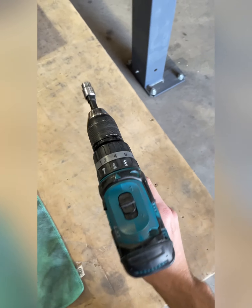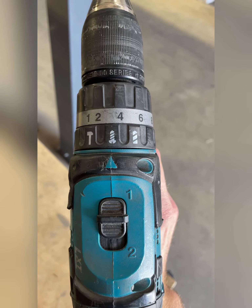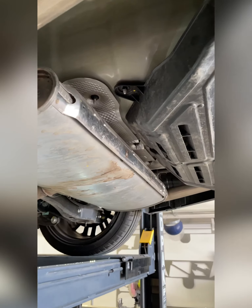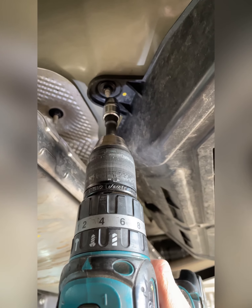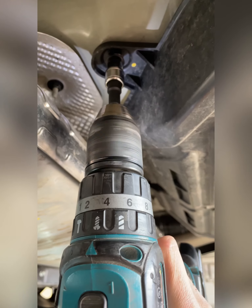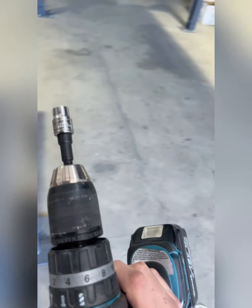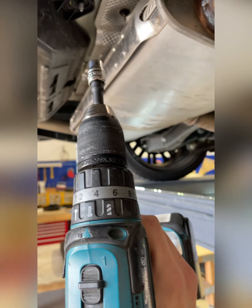Next, grab your drill and put it on the screw function, maybe on one speed — don't use the drill function, just the screw function — and go in reverse. You will find a 10 millimeter bolt holding this tray on both sides, so just unscrew and remove it. You want to do this on both sides.